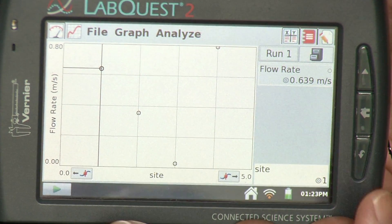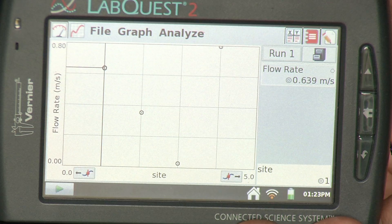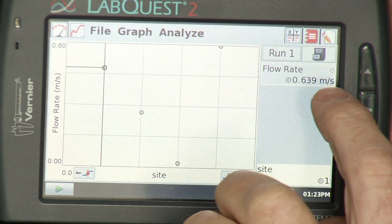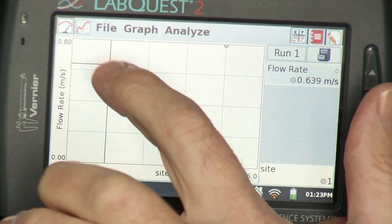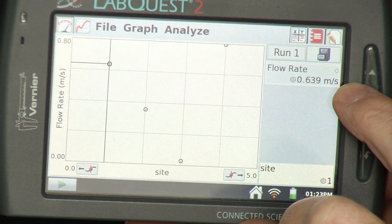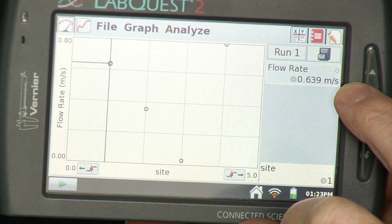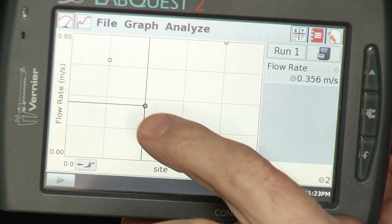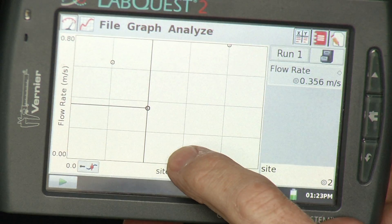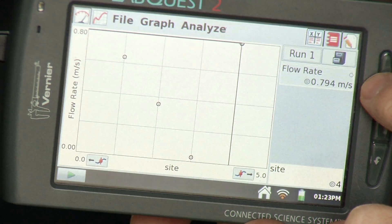Now we'd like to take a look at the data. Looking at the graph, I've got the four points where I collected the data. If I want to know the value of the very first point, I tap on that point and it tells me the velocity at that location — 0.639 meters per second. If I go to this point, it tells me the value there, which is a different value. I can tap on each of the different points to look at those values.